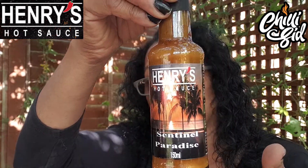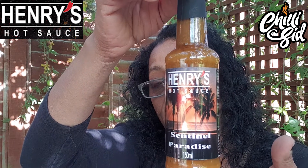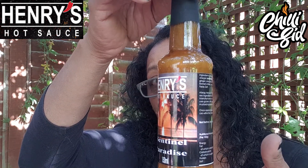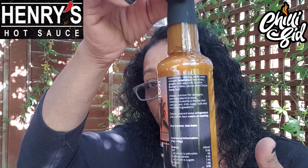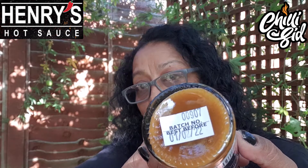Check out the look of the label on this one — so Henry's Sentinel Paradise — and it's actually a really nice lush brown color. If you look in the bottle you can see the bits. We'll open it up. The previous sauce I did a while ago was lovely with a really nice consistency, and this one has a similar sort of profile — it's quite a thick one.